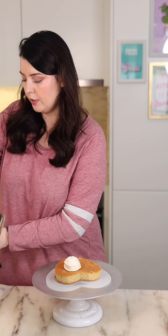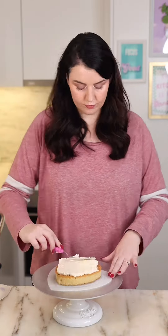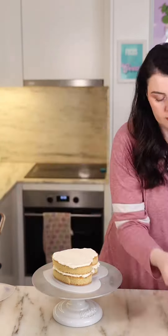Then layer up your sponge cake and your buttercream. Now we're going to chill this for about 30 minutes until the buttercream is nice and set.